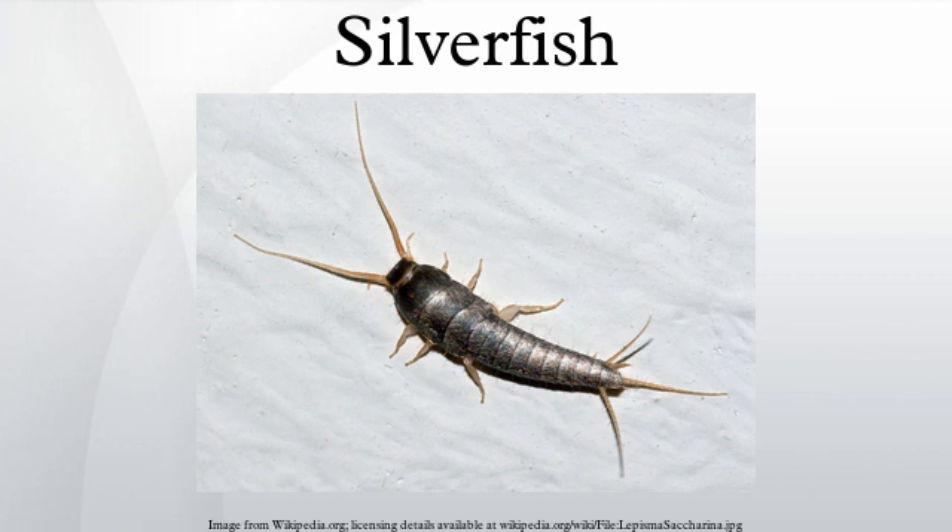They have three long cerci at the tips of their abdomens: one off the end of their body, one facing left, and one facing right. They also have two small compound eyes, despite other members of Tissimura being completely eyeless.